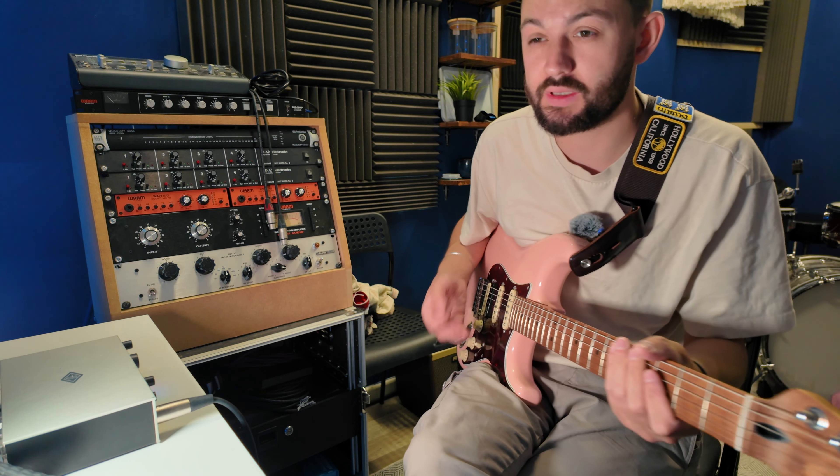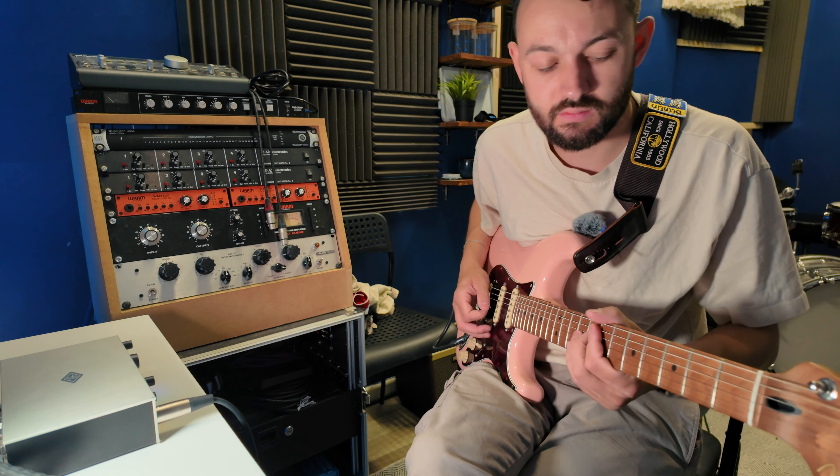I'm just going to play through some bits and you can let me know if you like this pedal or if you've had it before. Let's get into some playing.